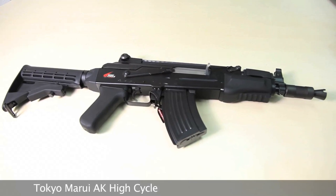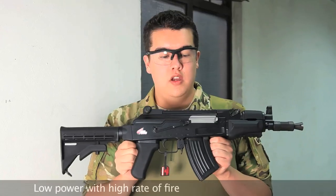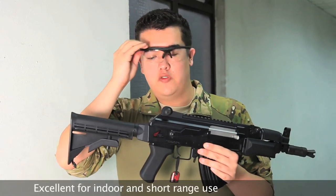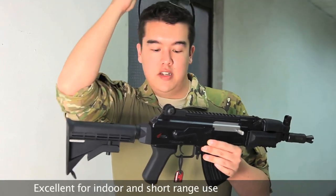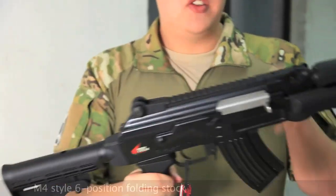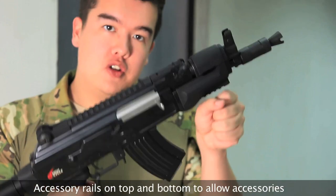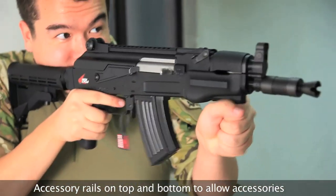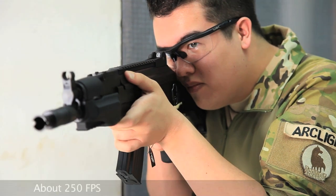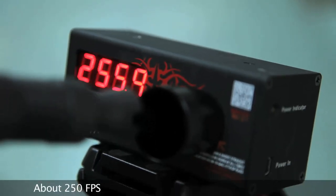The Tokyo Marui AK-47 High Cycle Custom. Just like the High Cycle Series before it, it has a high speed motor, low strength, so it's good for short range use. In this case, obviously, it is in AK format. It comes with a high capacity short magazine, has a six position AR style stock, and a rail top and a short rail bottom for vertical grips and optics, though they're not included. Coming in at about 250 FPS.